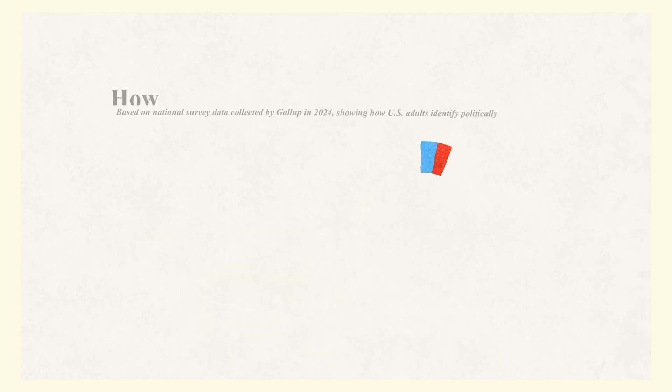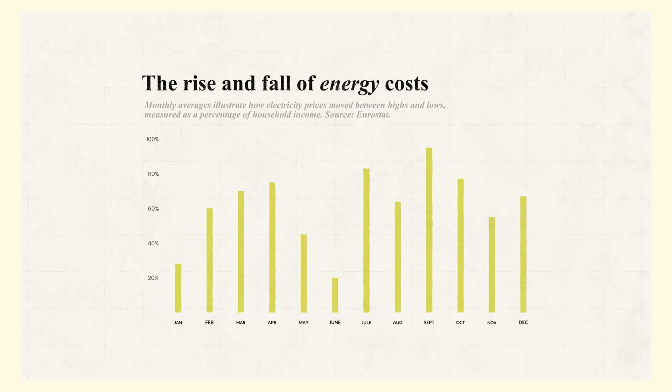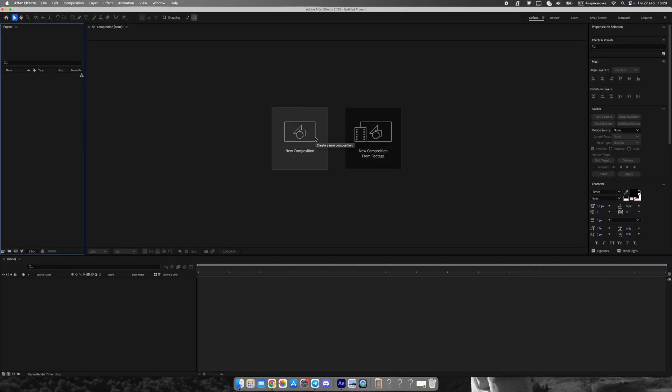By the end, you'll have a fully animated pie chart that looks polished and professional. You can download the project file and a full pack of ready-to-use infographic animations with universal controls from my Gumroad. The link is in the description.